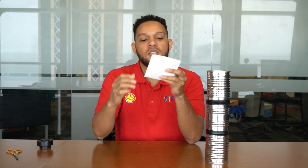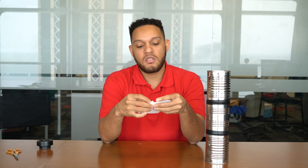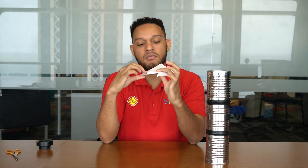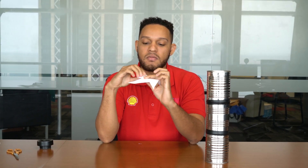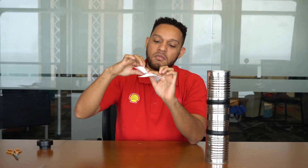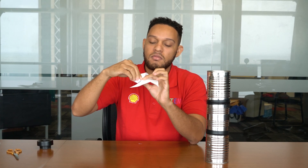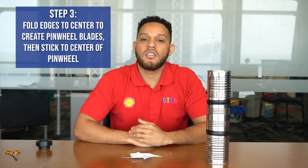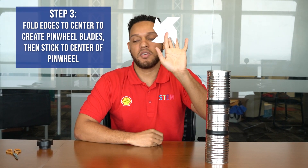Once you've made your cuts, you're going to fold towards the center of your square — first fold, second fold, and then you continue. So this is what it should look like. You're going to take your glue stick and you're going to stick it at the center of your pinwheel.